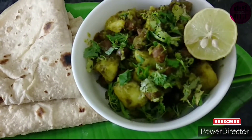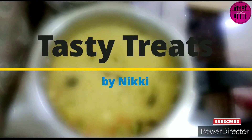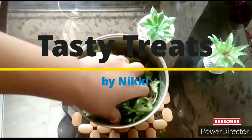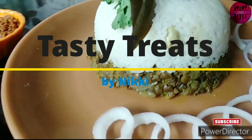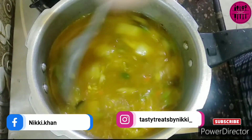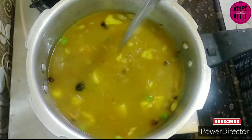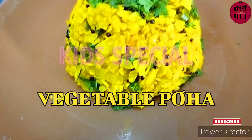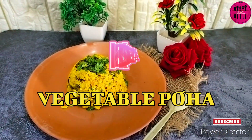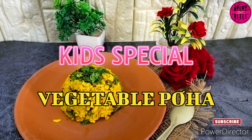Hello foodies, welcome or welcome back to my channel Tasty Treats by Nikki, to the English series of my recipes. I am back again with another recipe for you all. So today's recipe is something very different — it's a kids' special, or you can say a tiffin recipe: vegetable poha.